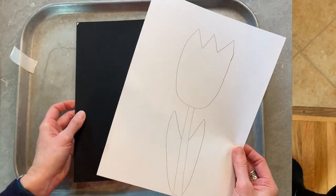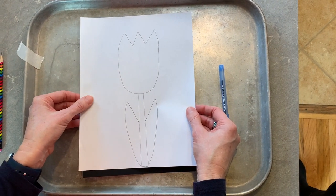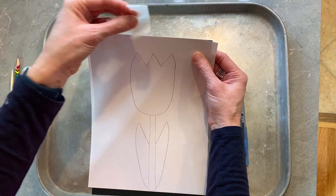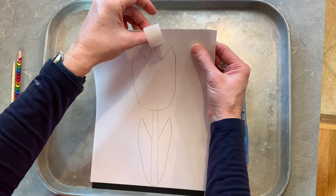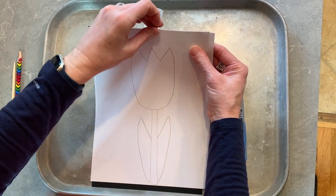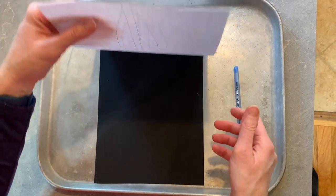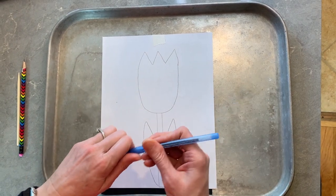We're going to lay it down and lay our tulip that we have right on top of it. I'm going to lift it up just a little bit and take my piece of tape and tape my white piece of paper to my black piece of paper. Just double check that the black piece of paper — you can see when you lift that up — but that's just to help keep your paper in place.